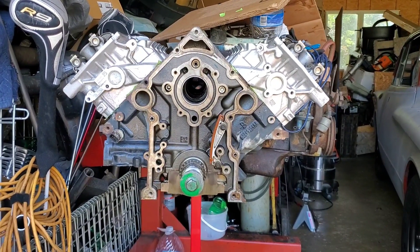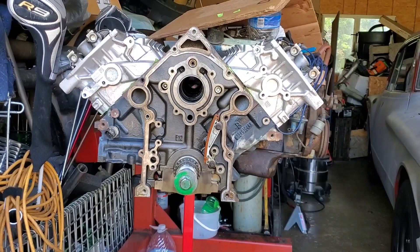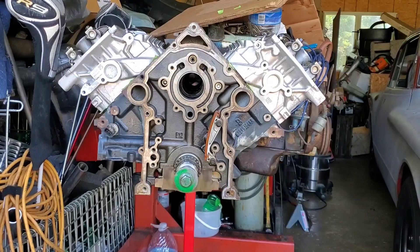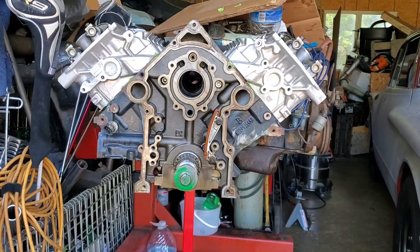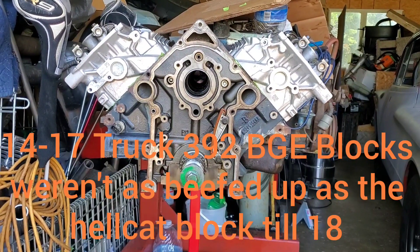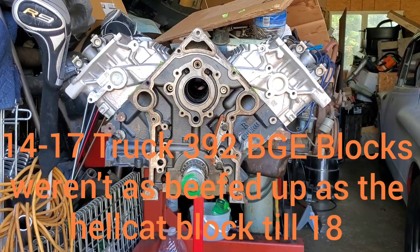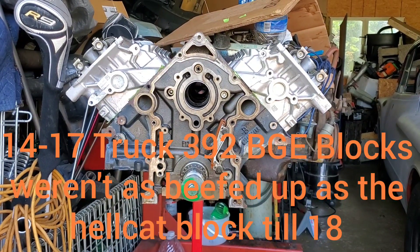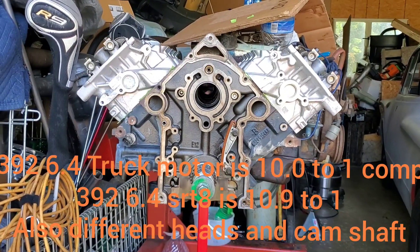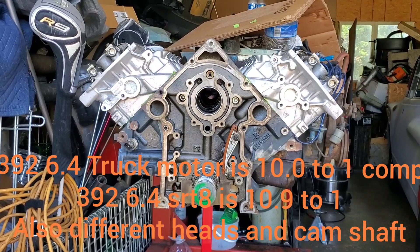There are a couple other things I wanted to point out real quick — a few differences between the SRT8 motors and the 392 truck motors. To my knowledge, in 2018 all your SRT8 motors and truck motors are all BGE blocks — same blocks as the Hellcat — and they're all supposed to have forged cranks.